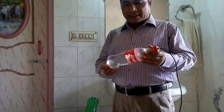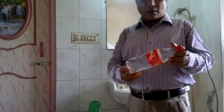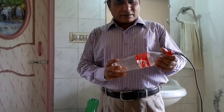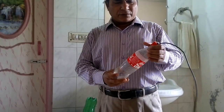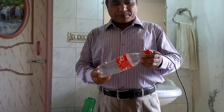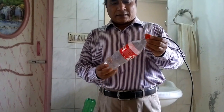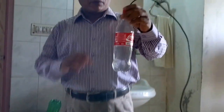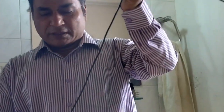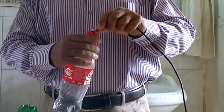First of all, I will take an empty bottle of Coca-Cola or other — you can take any empty bottles for this purpose. And then you will fill it full of water.